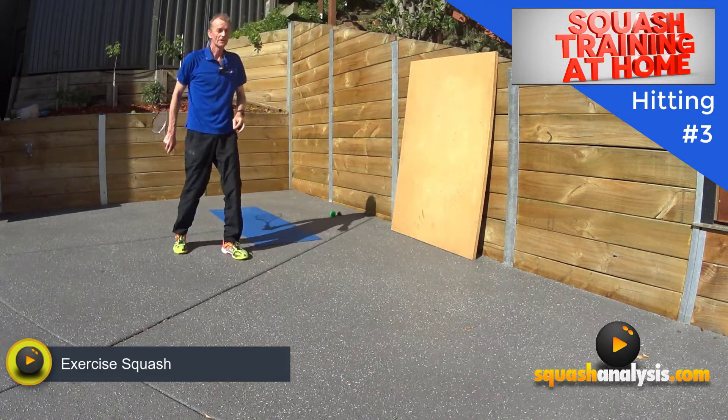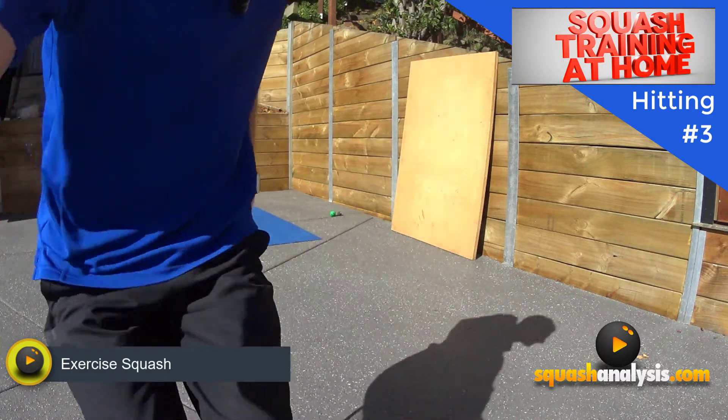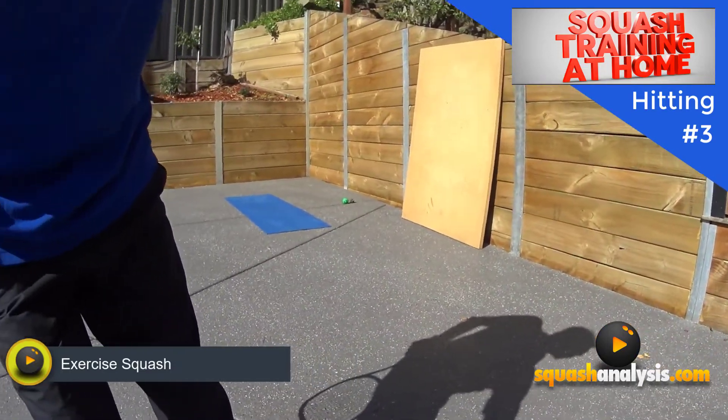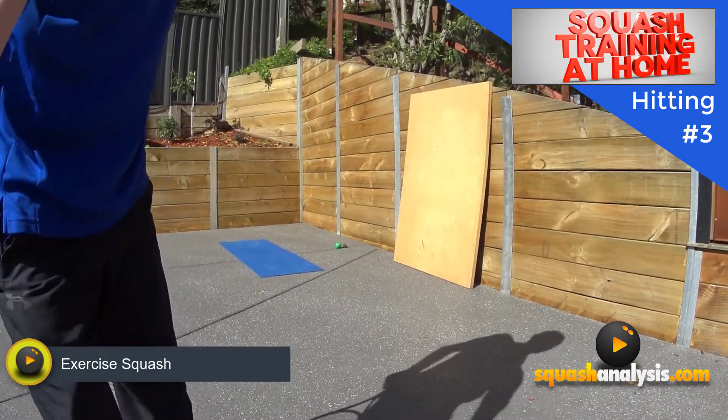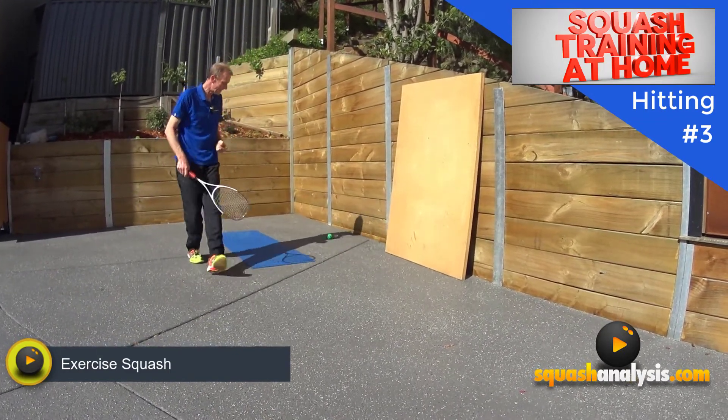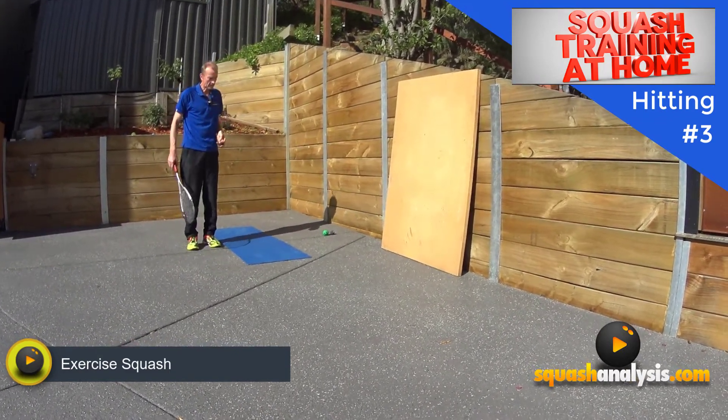That nearly went down my driveway — which goes all the way down there. If the ball goes, it's not good — I have to run downhill to go and get it, which is not what I like doing. So that's how it all goes.